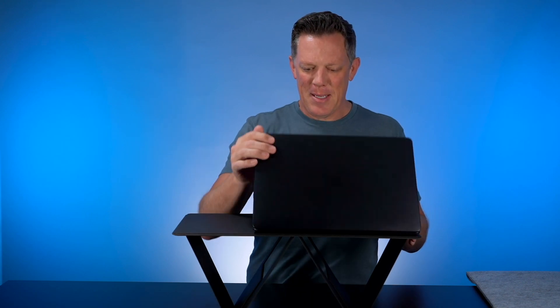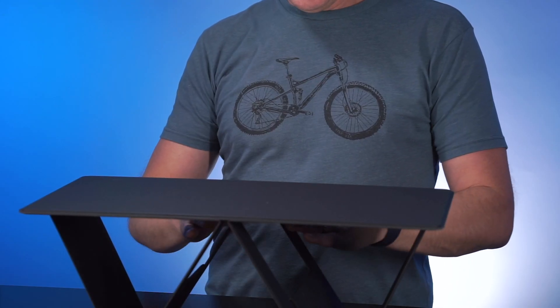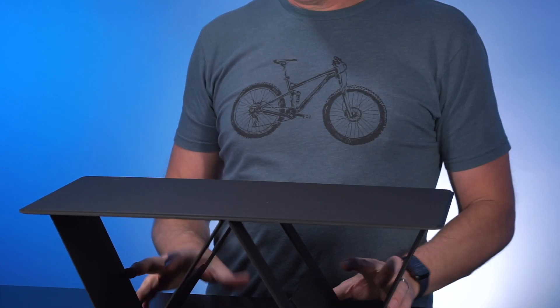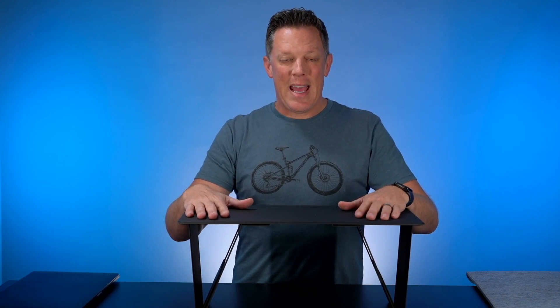This obviously works with Windows PCs and all other laptops too. This setup is great for elevating your laptop, iPad, or other devices above your desk. You can also flip these out and pop them up for a wider surface space.